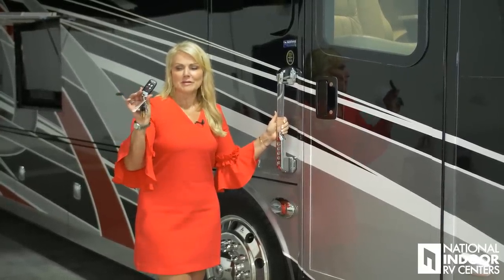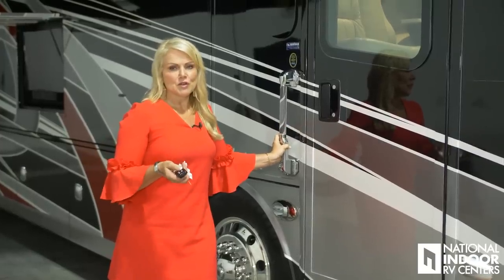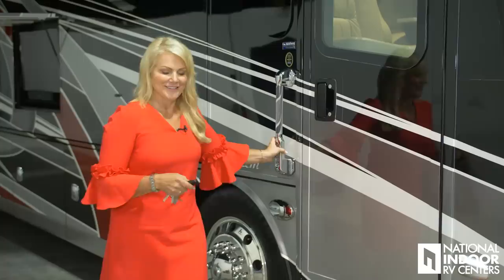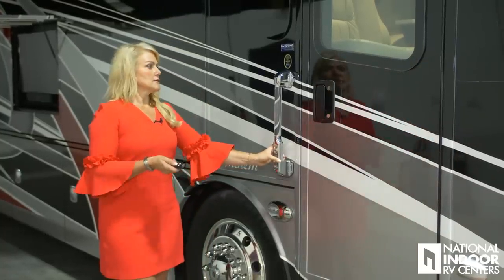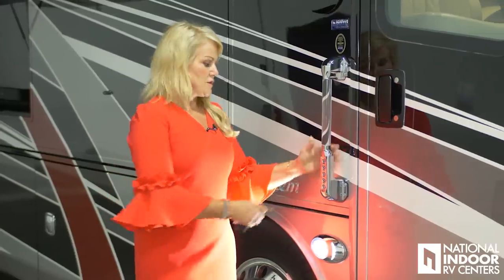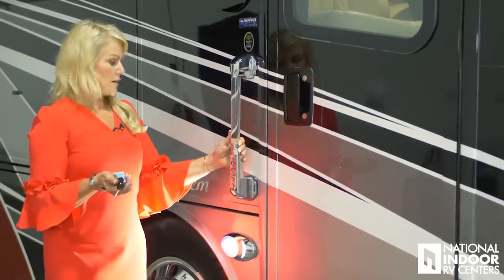We have three ways to get into our Anthem. First we have the key fob — one button I really like is the panic button, which is always nice to have for extra security. Just hold it down to activate; hit the unlock button to turn the alarm off. They require you to hold it so you don't accidentally wake up the whole campground. You can also hit the light button, which turns on the docking lights to illuminate the path to your coach. Then obviously you can use your key, and we have keyless entry so you can set your own unique combination.